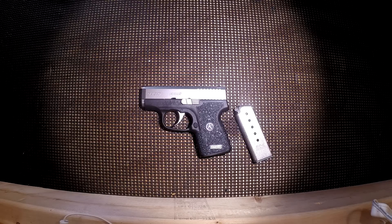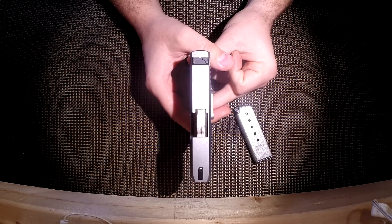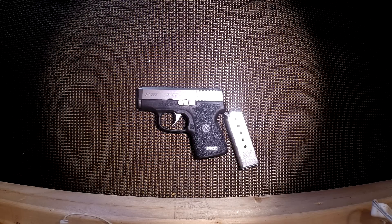During my search for a backup firearm I considered revolvers and semi-automatics equally. There are a few things that deterred me from the revolver: the first being the overall width — the revolver was so much wider than this semi-automatic pistol. In addition, the revolver I was looking at only held five rounds. From a weight standpoint the revolvers were heavy due to their full steel frame. So I opted to go with a semi-automatic pistol.